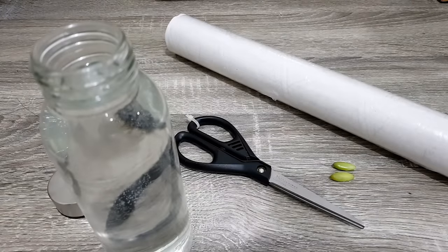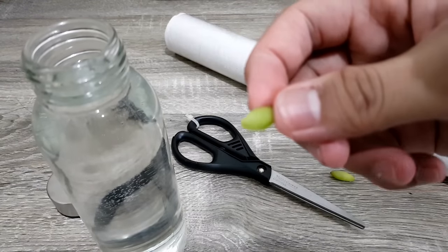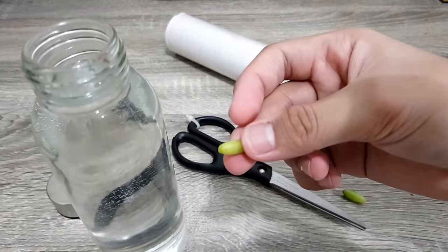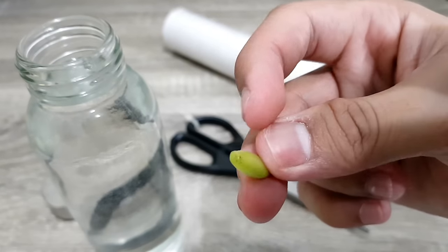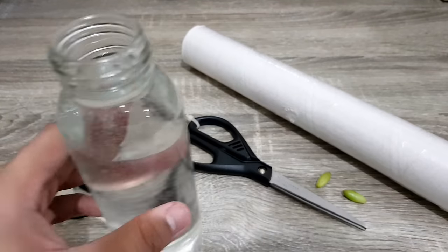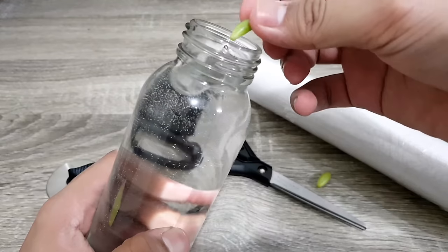For water propagation, all you need is a container, a pair of scissors, your clean cling wrap, and your plant. For your leaves, make sure that the end of them is already air dried or calloused. Get the cling wrap and wrap it around the mouth of the container. Make sure that the water in the container is not filled up to the top — leave enough room for the plant.